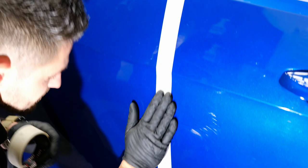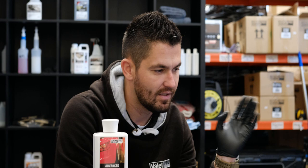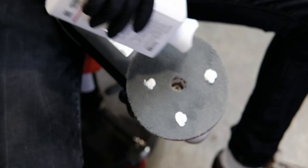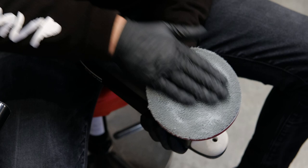We've got our dual action machine polisher and we're going to use our maximum cut microfiber pad. This is just because it's hard paint and it's got some quite bad defects in it, so this is going to give us our maximum cut. Then we're going to use our Advanced Compound which is a medium cut compound — these two together should be more than enough to get rid of the defects. Just put a couple of blobs in and work that into the new pad. It's a new pad so we just need to prime it — it's good to get it nice and even.